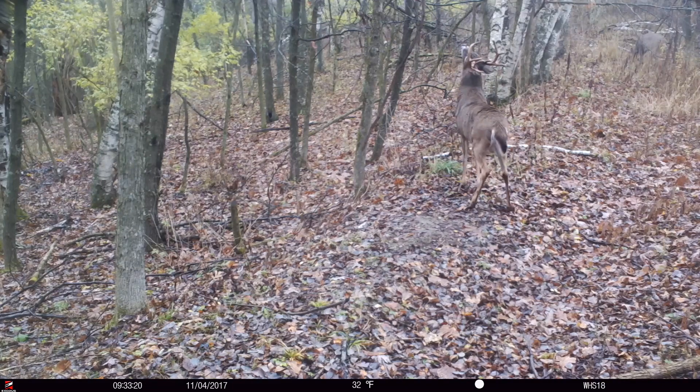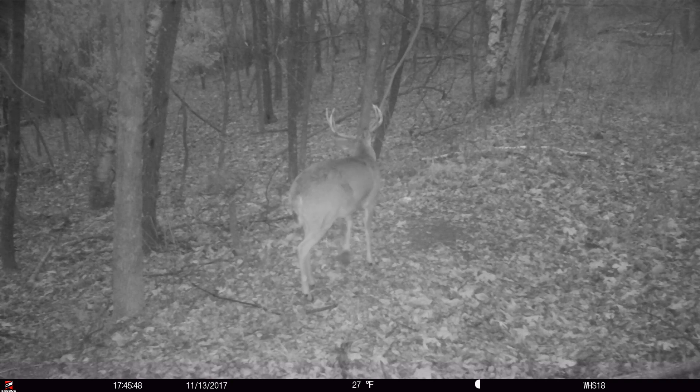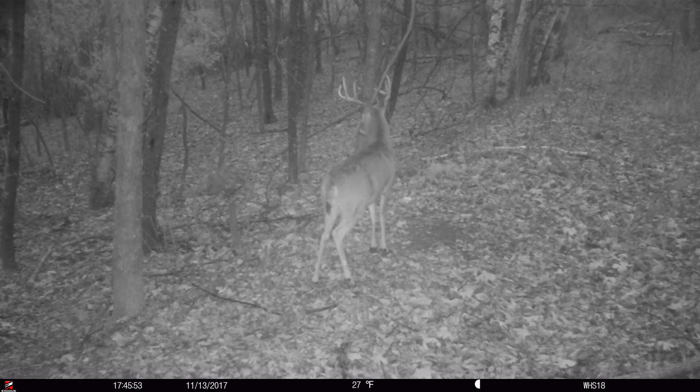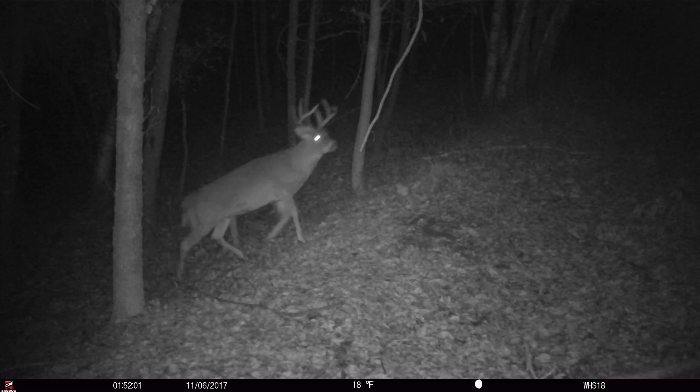Sometimes I'll actually pee on the scrape after we make it — and that's usually mid-July or August. But other than that, I'm not touching this during hunting season. I don't refresh it, and people ask how often I go back and pee on the scrape. I don't pee on it during hunting season. I leave this area alone.